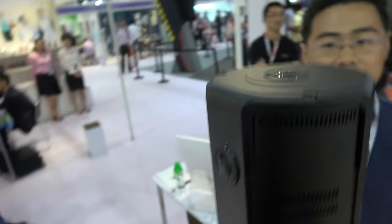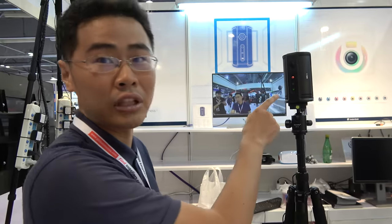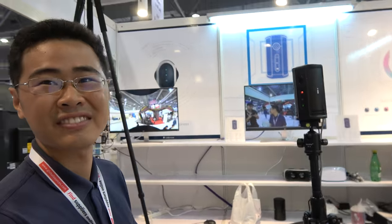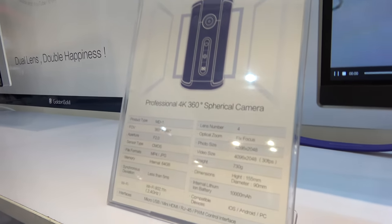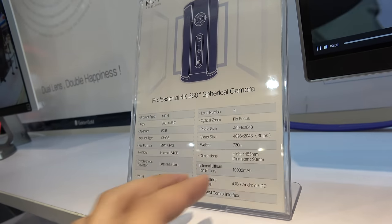Nvidia TK1 — wow, you put a TK1 in there! Are you the first one to use the TK1 for 360? Yes, maybe nobody else. TK1 is very powerful. So you can push the stitched image to an iPhone. That's cool!